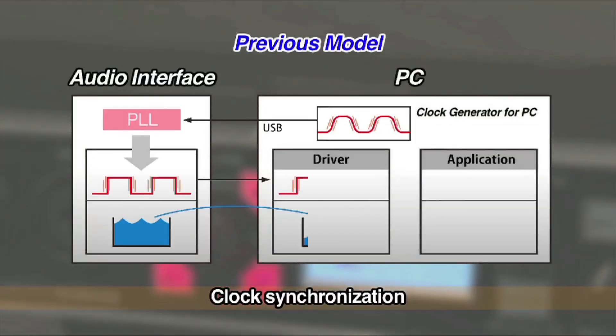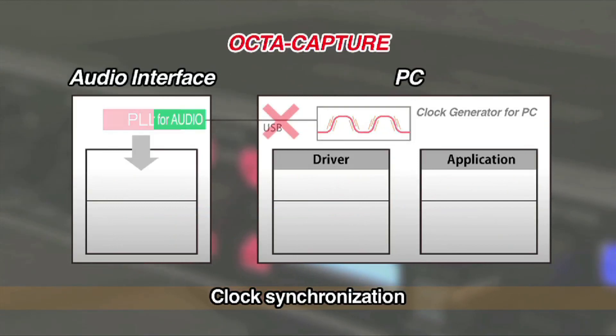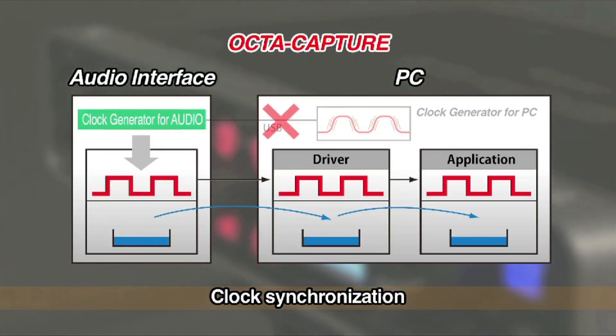OptiCapture, Driver, and DAW software are synchronized via the built-in high-precision digital clock through the entire audio processing flow.